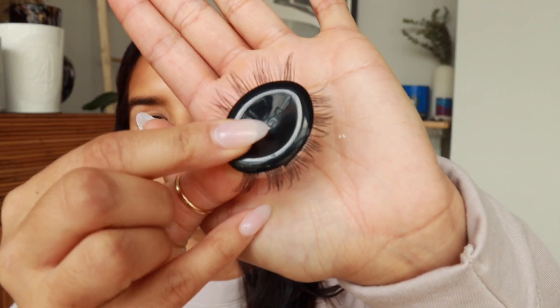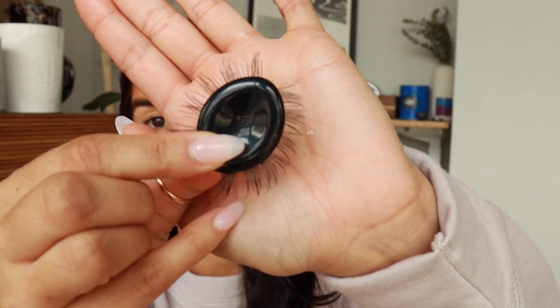I have worn these lashes four times now since I've gotten the kit, and I'm going to show you a little clip that I recorded before I took the lashes out of the little holders, so that you can get a better feel for what the kit looks like and what the lashes look like when they're in these little pods.